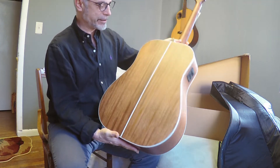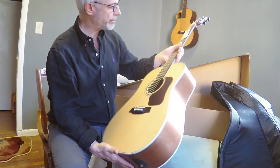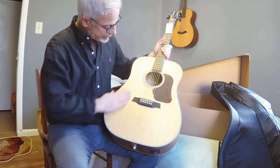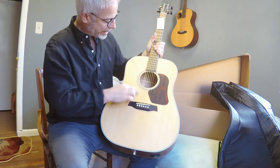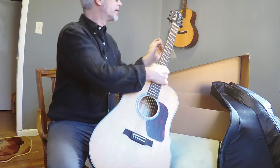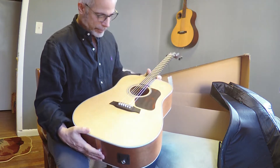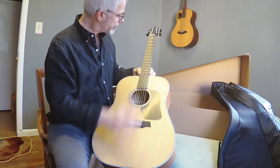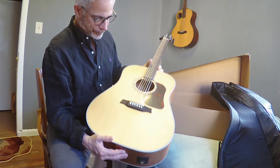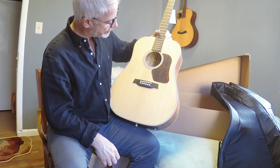Solid Sitka spruce top. Solid mahogany back and sides. Dreadnought body style. Abalone rosette. Got rosewood bridge and fingerboard. New bone nut and saddle, compensated. Pins with dots and everything.